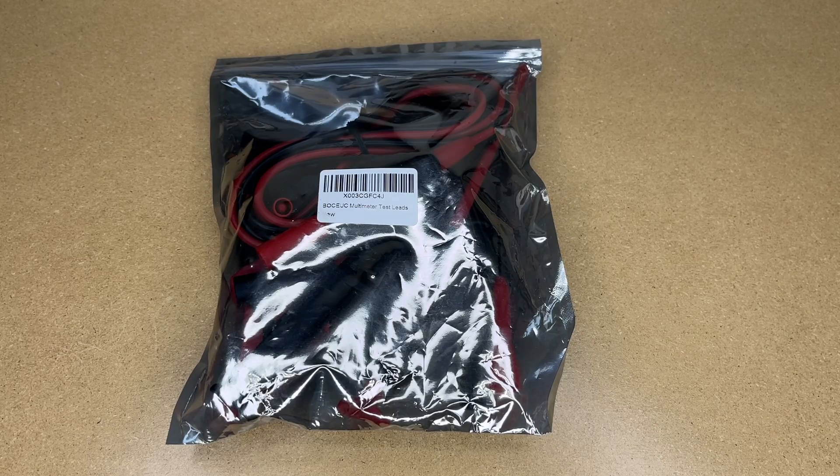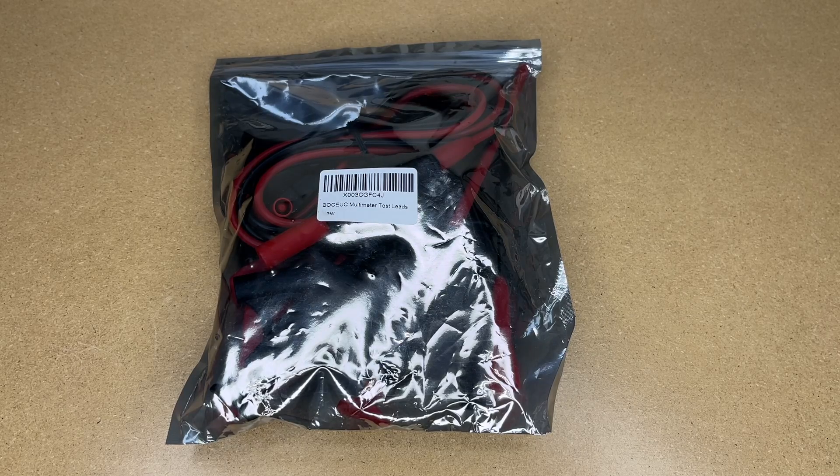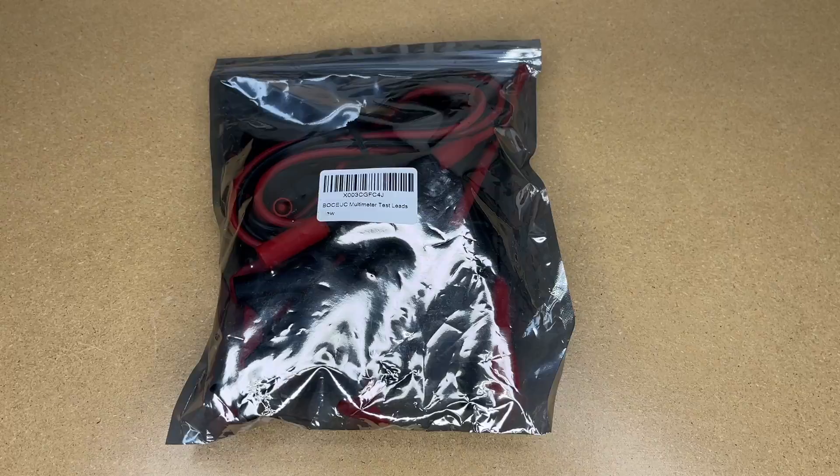Welcome! In this video I'm going to be taking a look at this BOCEUC Multimeter Test Lead Kit. This was provided to me by the distributor but they're not compensating me for this video and they're not reading it before I post it. If you find this video helpful and you want to purchase one of these, I'll put a link to it in the description on Amazon, and if you use that link it helps me out a little bit and doesn't cost anything extra.